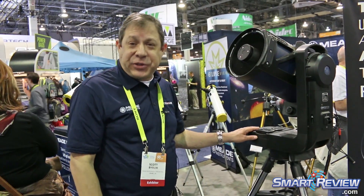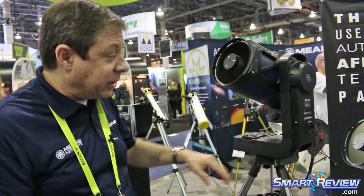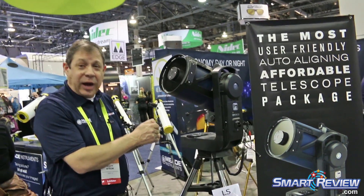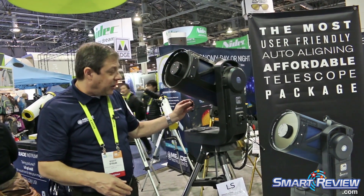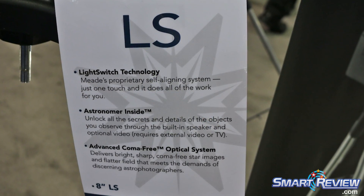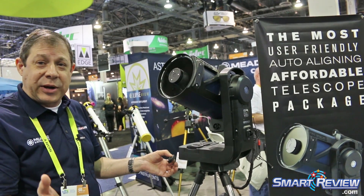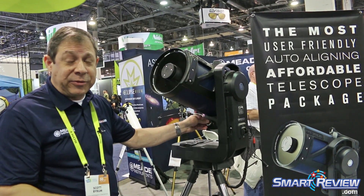The key feature of the LightSwitch telescope is that it is the only telescope on the market where you can literally just throw the switch and it automatically aligns for you. Instead of manually centering a star in the field of view of the eyepiece like you do on the ETX or the Star Navigator, the LightSwitch has our little eclipse camera — a small wide-field camera — that takes a quick snapshot of the star field around the alignment star. It does something called plate solving to determine where it is in the sky, and once it recognizes where it's at, it automatically centers on the star and completes the alignment for you.